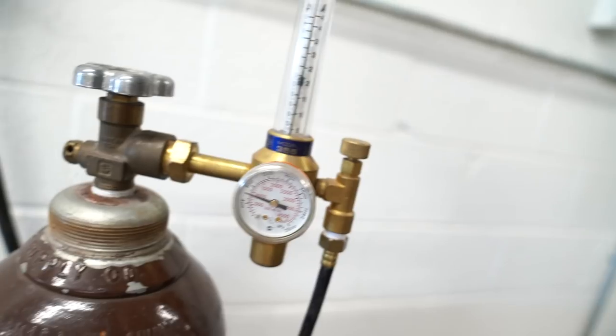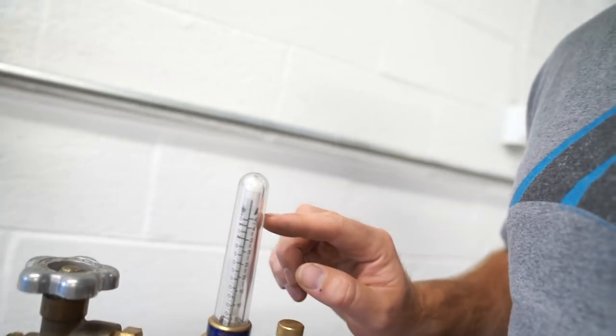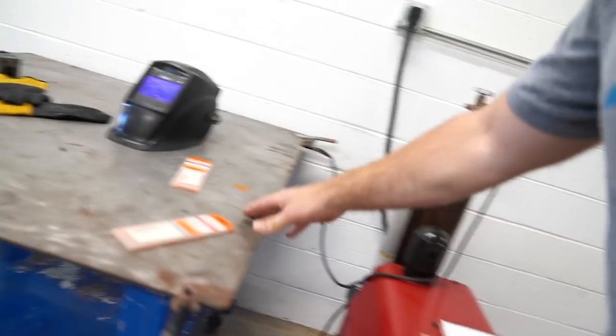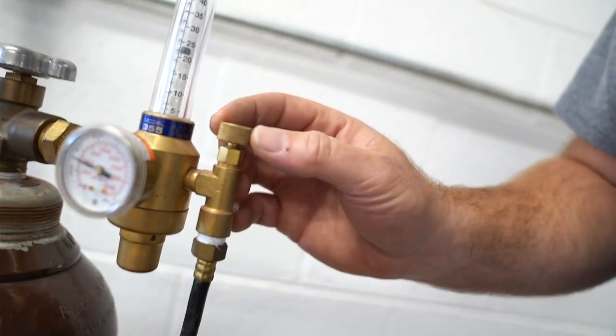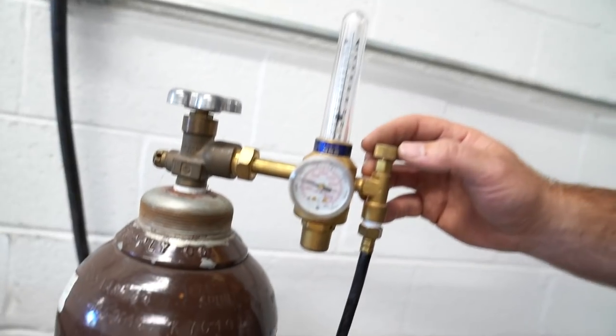When you turn the welder on, you can see the ball came up — this regulator is set to 20. The AR markings are for argon and the HE markings are for helium, so since we're welding with argon we're at 20 PSI. If I hit my pedal with my post flow set to 15, I'll have 15 seconds of gas flow. Adjusting that little knob I can raise it up to 30 or go all the way down to 10 — I'll put it back to 20 for now.